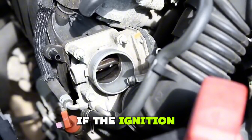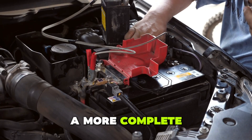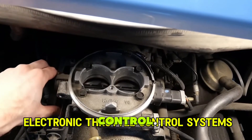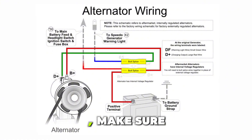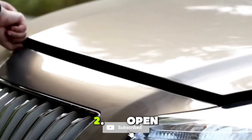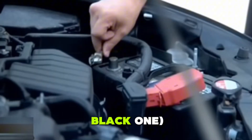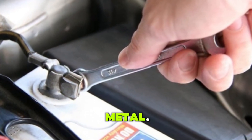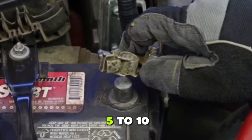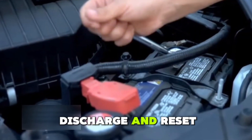Step 2: Battery Disconnect Reset. If the ignition method didn't work, don't worry. This next method gives your vehicle a more complete electrical reset and is especially helpful for cars with electronic throttle control. Here's how to do it. 1. Make sure your car is turned off and parked securely. 2. Open the hood and locate the battery. 3. Use a wrench to loosen and disconnect the negative battery cable — the black one. Be careful not to let the cable touch any metal. 4. Once disconnected, leave the battery terminal unplugged for 5 to 10 minutes. This gives your car's electrical systems time to fully discharge and reset.